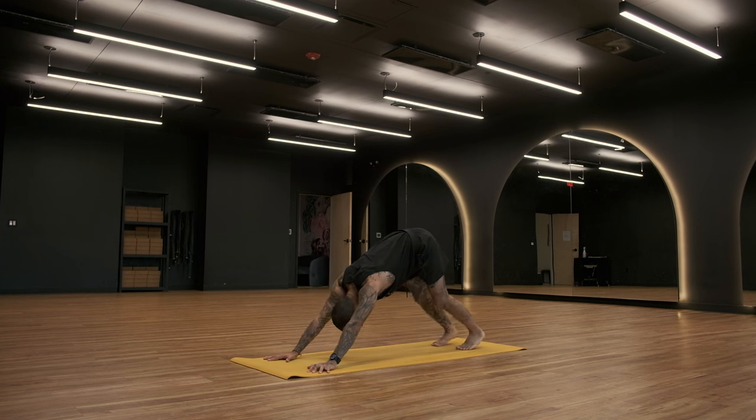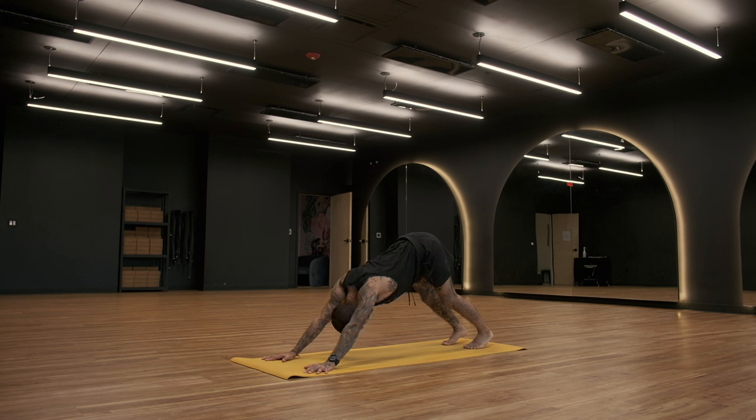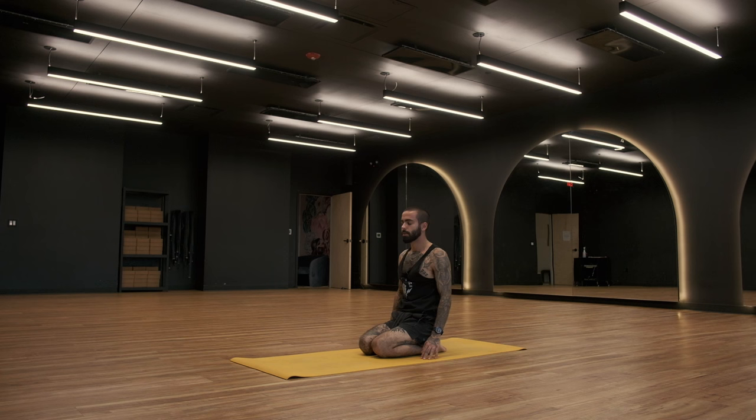From your down dog position, deep breath in. Deep breath out. One more time — deep breath in. Breath out. Drop the knees down to the mat. Sit back to your heels. Roll out the wrists a few times. Roll out the shoulders a few times. Roll out the neck several times.